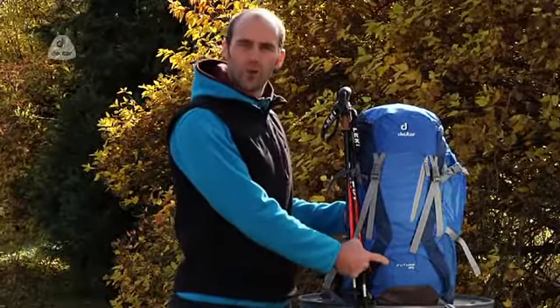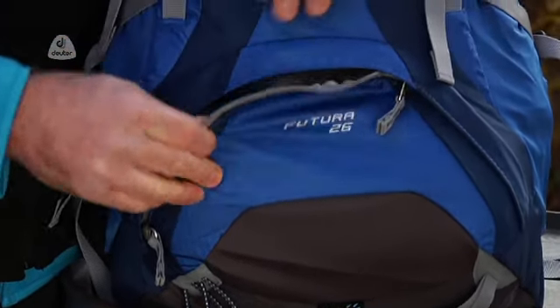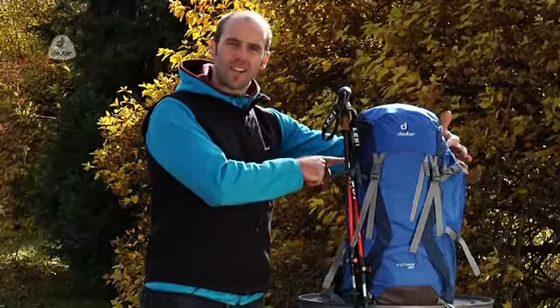A characteristic feature of the Futura series is the separate bottom compartment with a zip divider. The pack is also prepared to accept a hydration system on both sides.